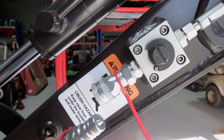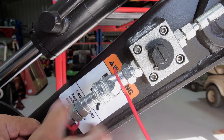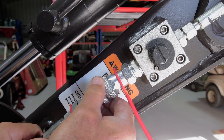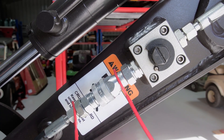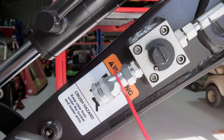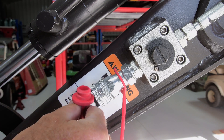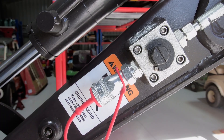So the benefit of the quick connects is that you just basically have to line them up, pull the collar back, push it in, and then it locks down — and that's our connection. It makes it a lot easier than having to manually unscrew it, line it up, and put it back together. And then undoing it is just pulling the collar up and it comes out — put your dust cap back in and then away you go.